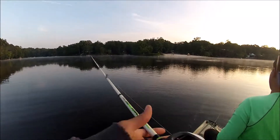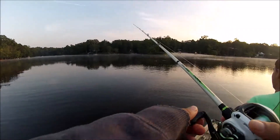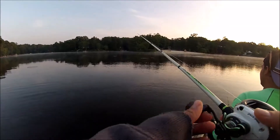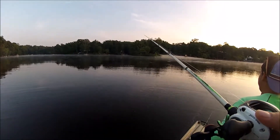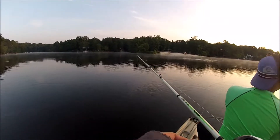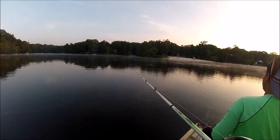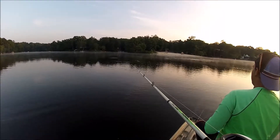How long should I let it sink for — like 20 seconds? Alright guys, we're not actually counting. We're just letting it sink and then it's a straight, slow retrieve. The paddle tail gives it enough action by itself and I have an underspin there.